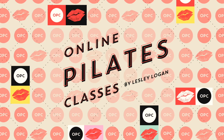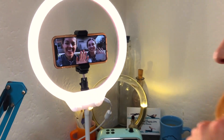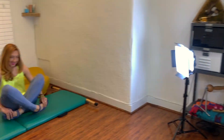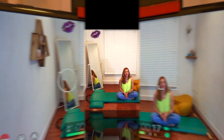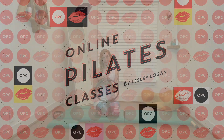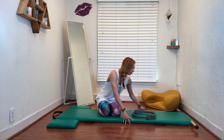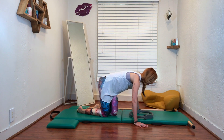Hello, I'm Lessa Logan. Today we're going to do swan with the magic circle. There are a couple of ways you could do swan with the magic circle — I'll show you both. I like both options a lot because they do different things.